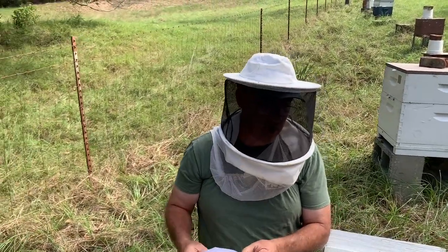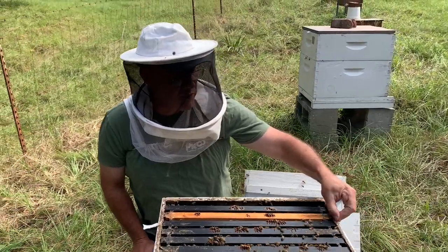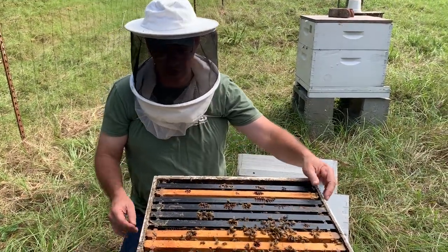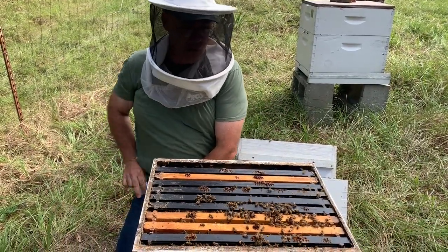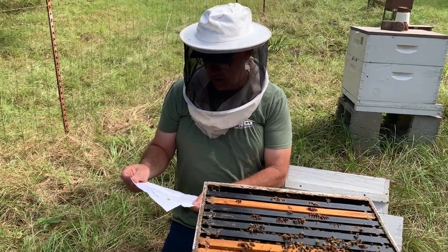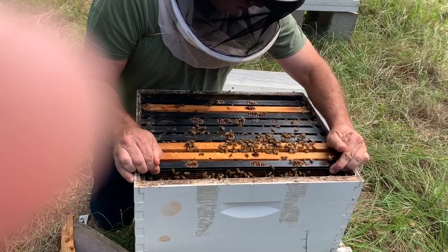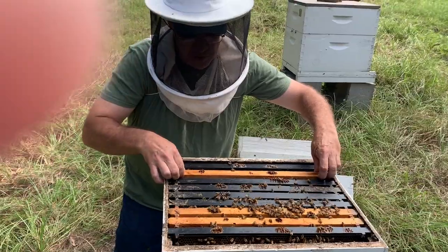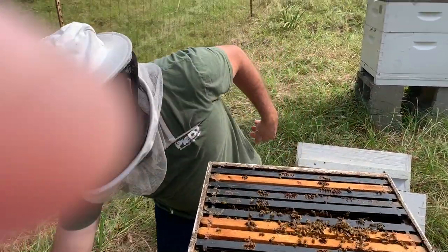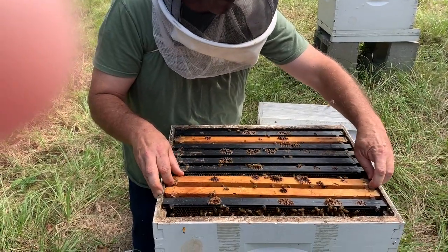Why should we care about bees? One reason is that they're just kind of God's creation and they're very important. From a selfish perspective, we should care about them because they pollinate a lot of our food. But they're also just a miracle of nature. I think that's all the questions — we got questions from Rainier, Steve, Mariah, and Miss Hammerbacker. These bees are really being quite calm today, which surprises me this time of year. I guess there must be good nectar coming in from the goldenrod and various fall flowers that are blooming right now.